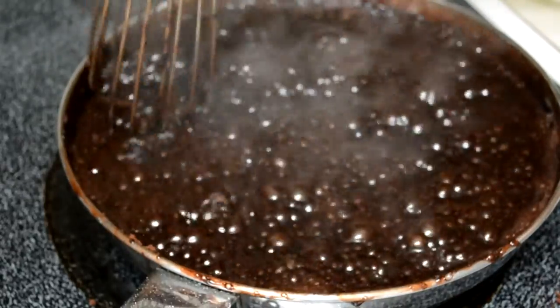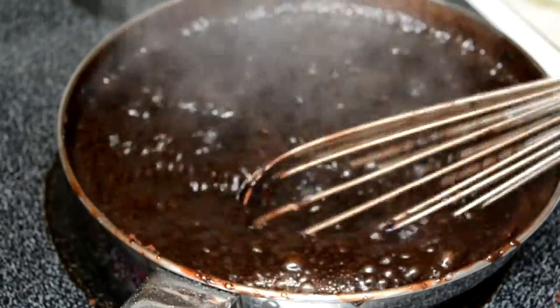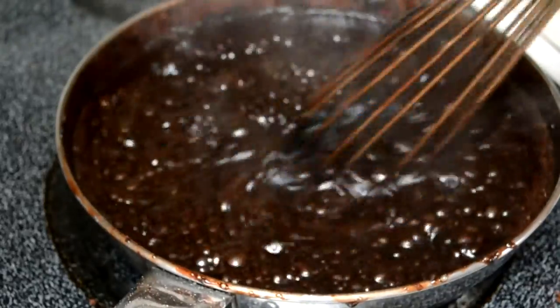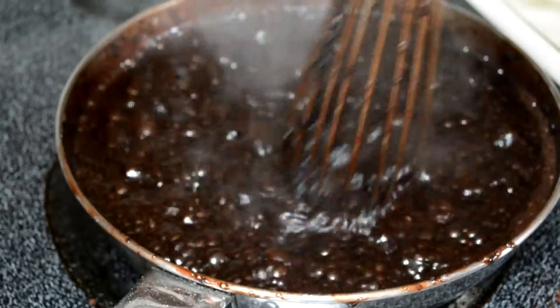I also know what you're thinking — this is very hypnotic just looking at all this chocolate, and I would agree with you. Now, you're going to want to actually whisk it a lot faster than what I did. You don't want to do it this slow, but when I'm using a small pan, I have no choice.